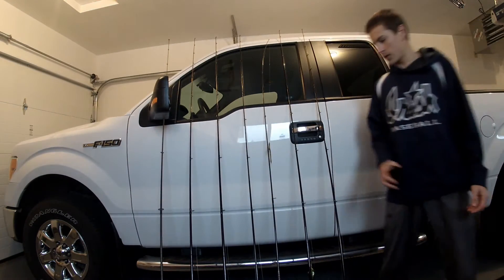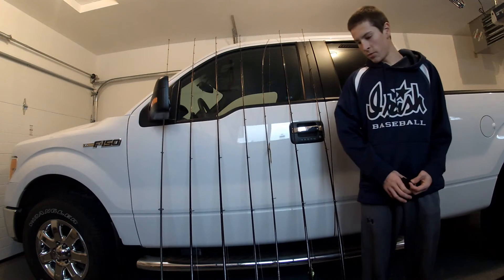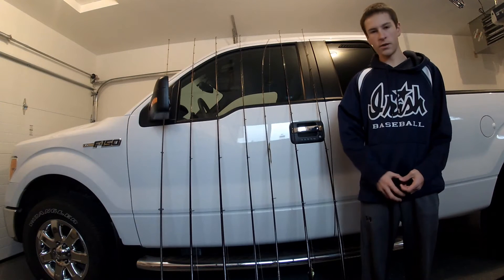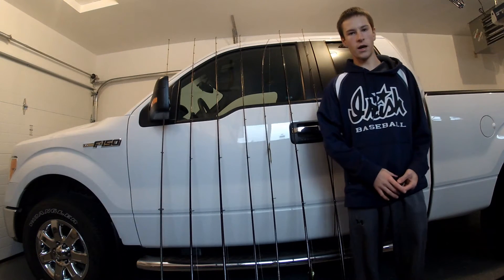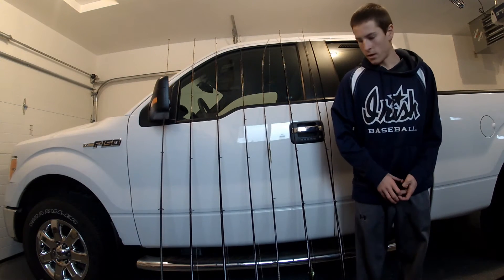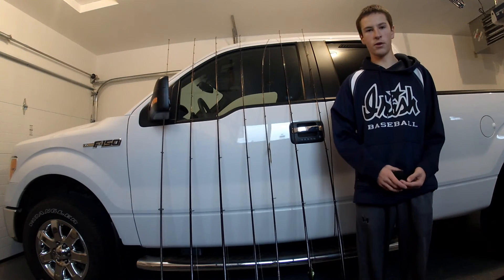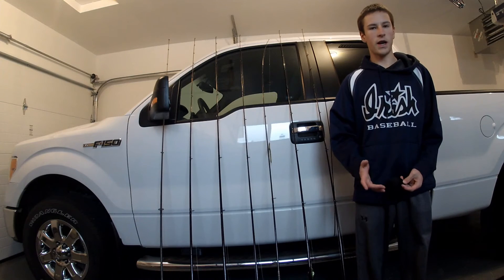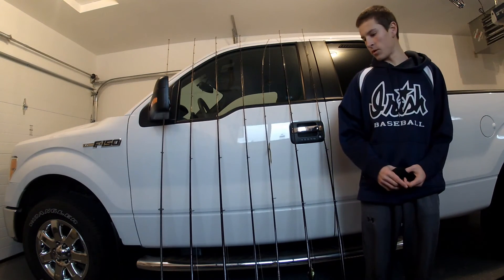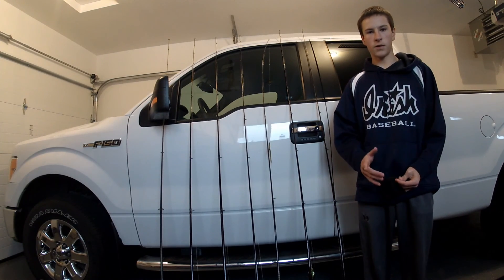As you can see, I use all St. Croix rods — it's just personal preference. I've never had a problem with St. Croix rods and I really like them. I like the Mojo Bass: it's affordable and it's a good rod. I've never had a problem with any guides, broken rods, or anything. I might try Dobbins, but we'll see about that. I hope you enjoyed my part of the 2015 rod and reel arsenal. Thanks for watching and stay tuned.